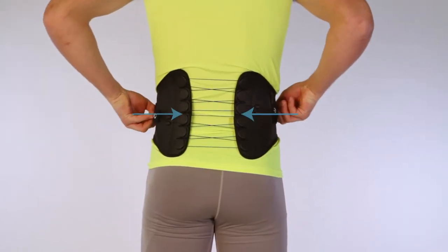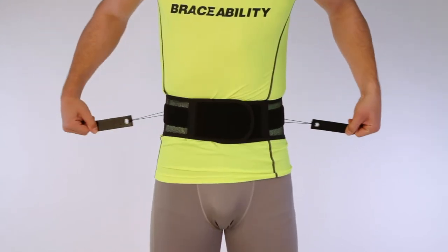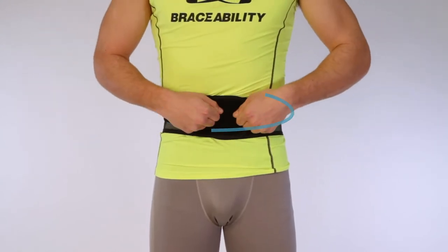Tighten the brace to your desired level of compression using the pulley handle. Fasten the handle to secure. Braceability — we're on a mission to help you get back to life.